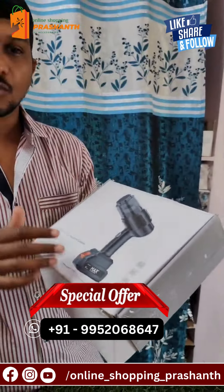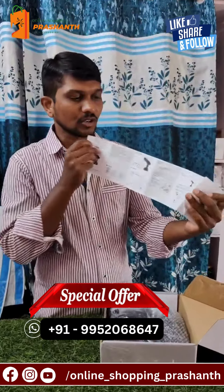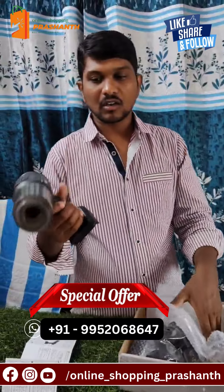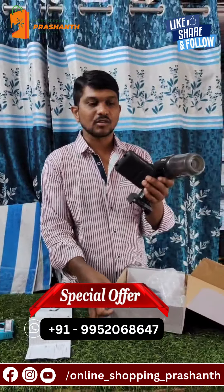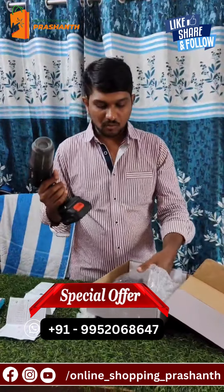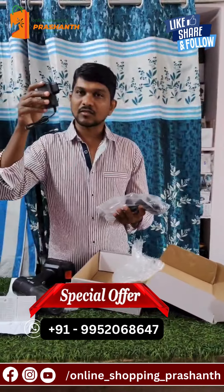I will demonstrate the vacuum cleaner. This is an unboxing video. I will use the index paper for more information. It uses a water gun type mechanism and runs on a rechargeable battery.